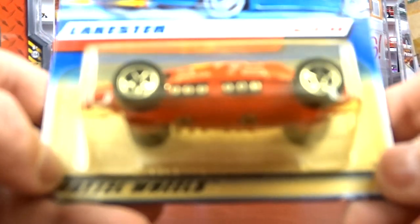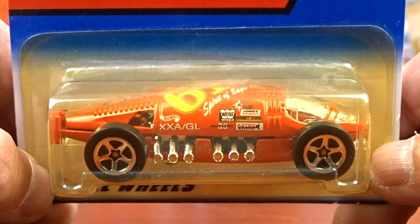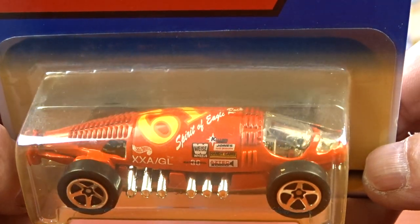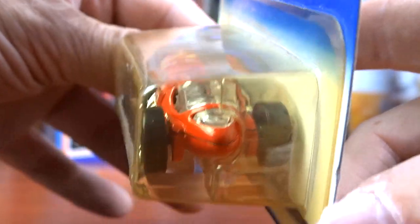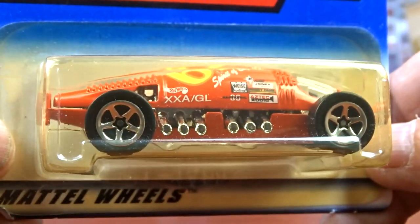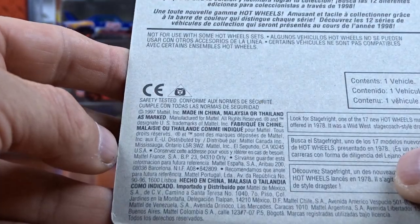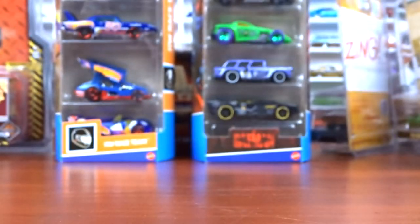And I picked up this one here - this is the Lakester. I don't believe I have this one, so I grabbed it. It says Spirit of Eagle Rock. It's definitely a different casting. I've never seen nothing like it. I think it's pretty cool. I don't even know what year this one would be - it says 1997 on the back so it would have come out in 98.